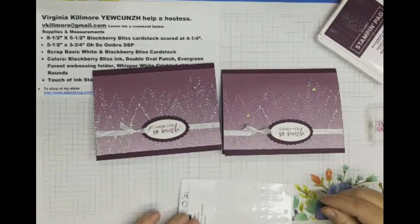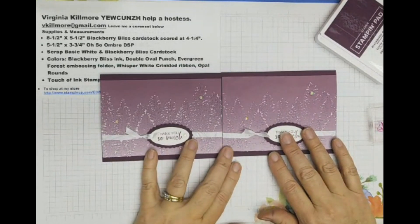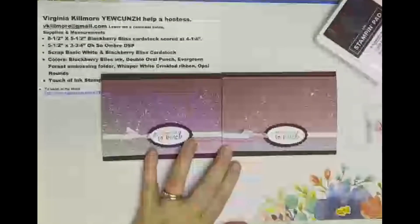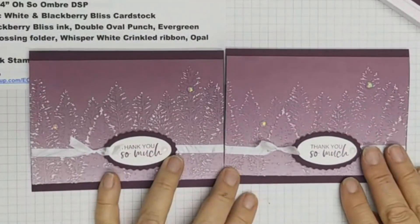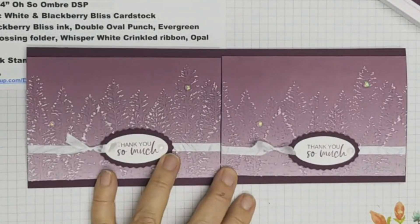Just space them a little differently. It's just a really nice card to remind us that it's still winter, but it doesn't have to be a Christmas card just because it's about snow. You can send it to someone you care about. So there you go — I hope you have a great day. Join me tomorrow on Fast Card Friday, and I'll see you then. Thanks for watching!